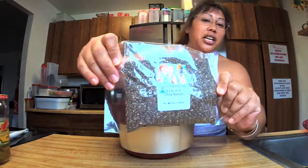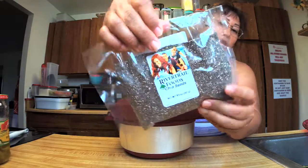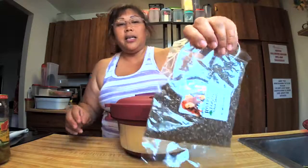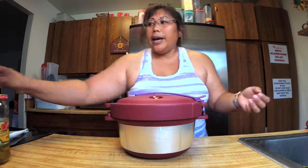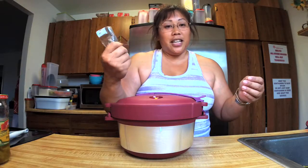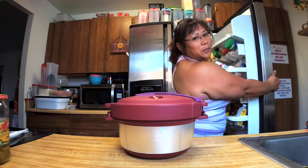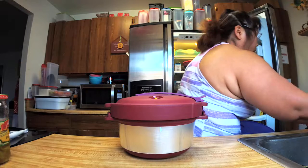I pulled out this package of chia seeds and I have no idea how to use them. Can somebody tell me how do you guys eat chia seeds — do you just put it on yogurt? I know all the health-conscious people eat this stuff. It came in a package with some lactation cookies I ordered. Does it taste like anything? Someone says mix it in a smoothie — I have yogurt, should I try it on that?